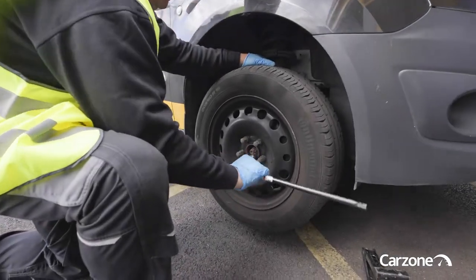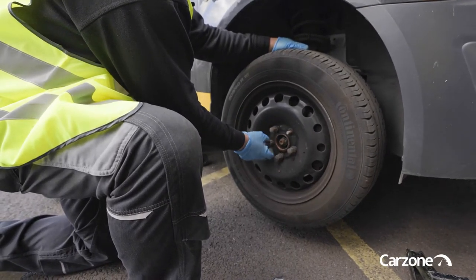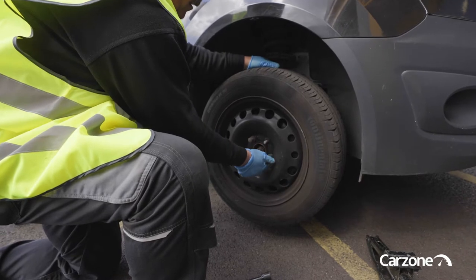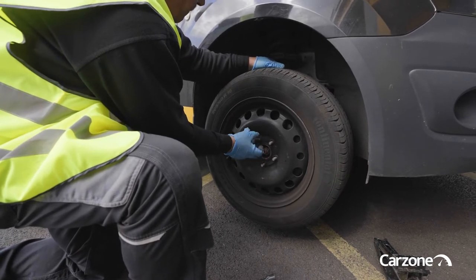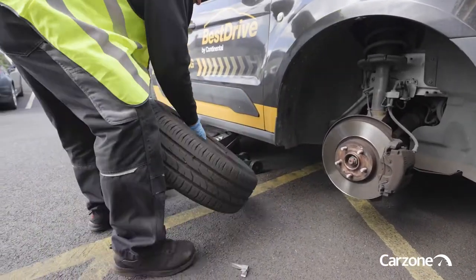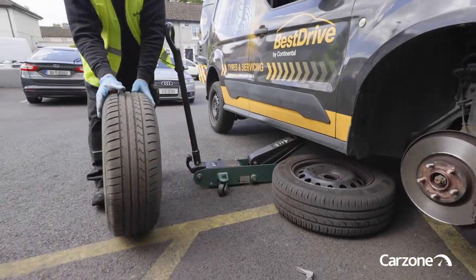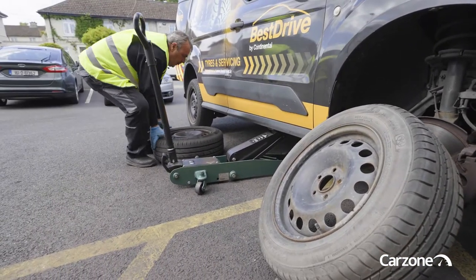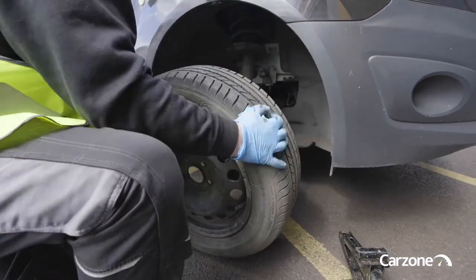Then with the wheel brace, you take the wheel off. After removing the wheel, I would slide it under the body of the car as well — just while you're working on the car, making sure that you're safe in case the jack fails.